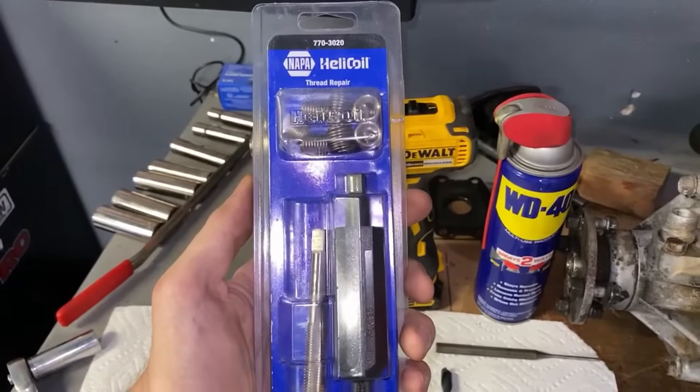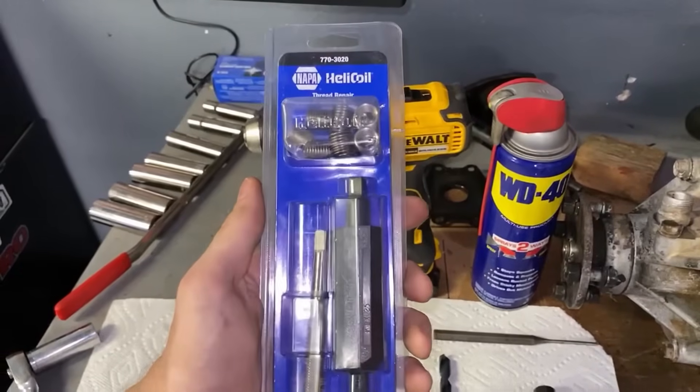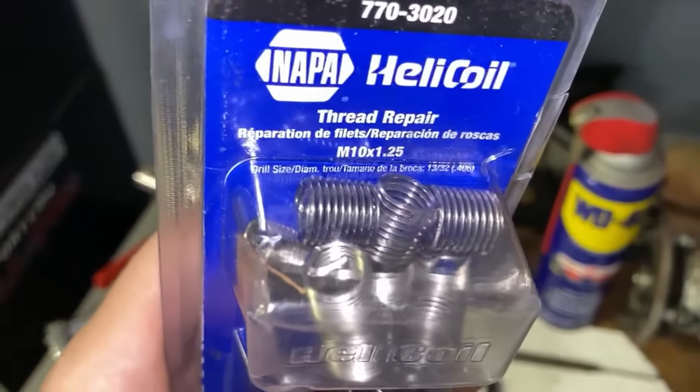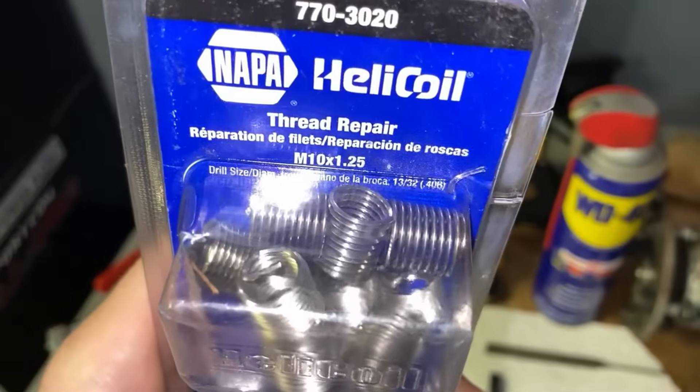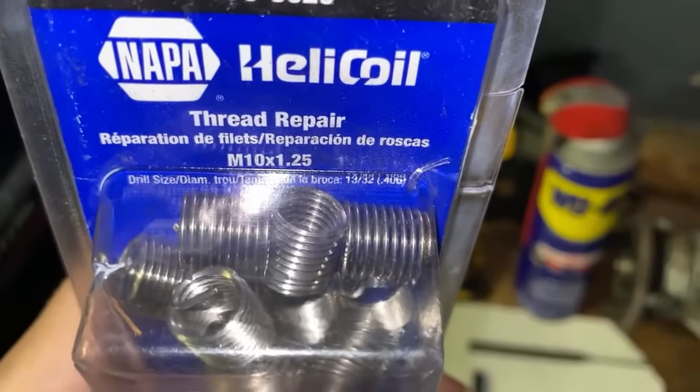To determine which kit you need, you'll need to know what the thread of the stripped hole was. The kit packaging also tells you the drill bit size required — in this case we can see it's 13/32nds.